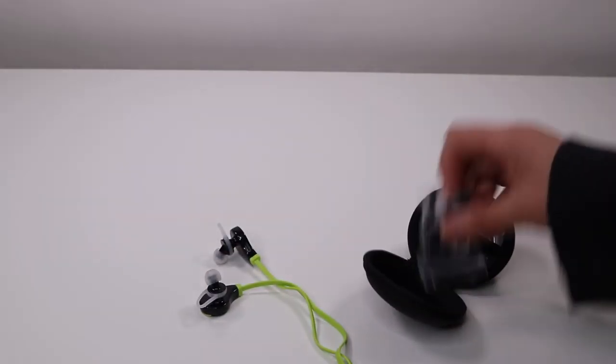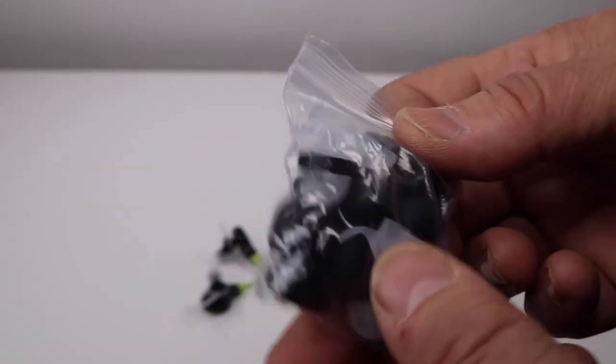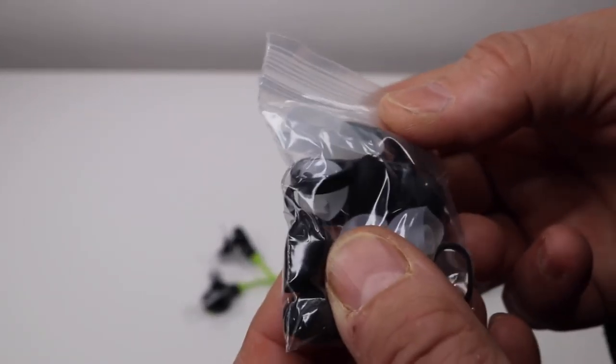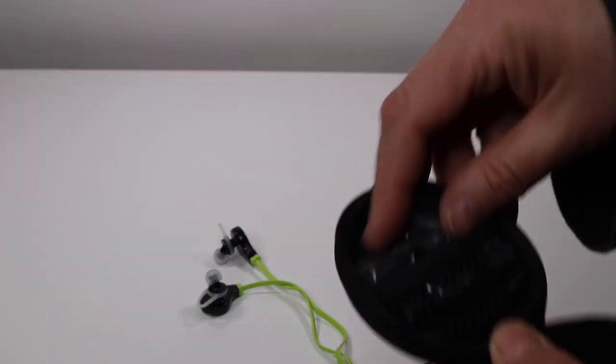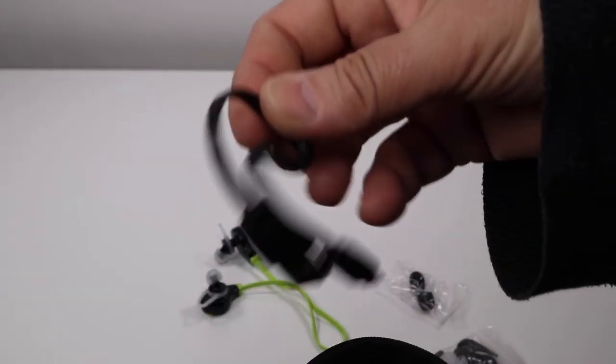You get a bunch of different extra little earbuds — you get some clear ones and you get some little black ones. That's nice. And then here, more earbuds. And the charger.